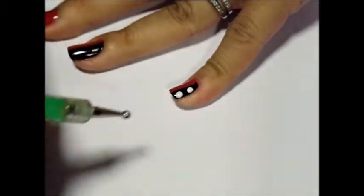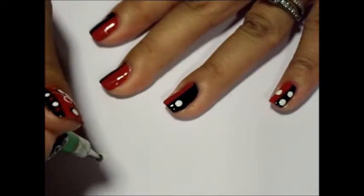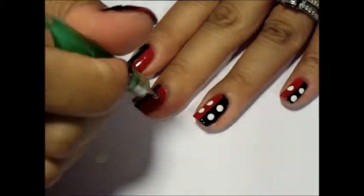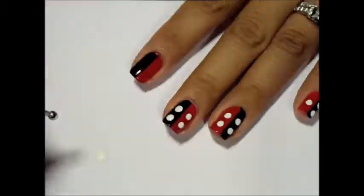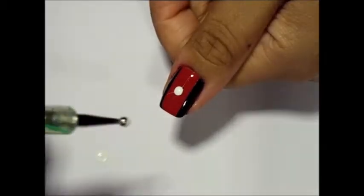For your pinky, dot two in the black and one in the red. For your ring finger, two in the black and two in the red. Mirror this pattern for your middle finger and index finger. For your thumb, place one large dot in the center.